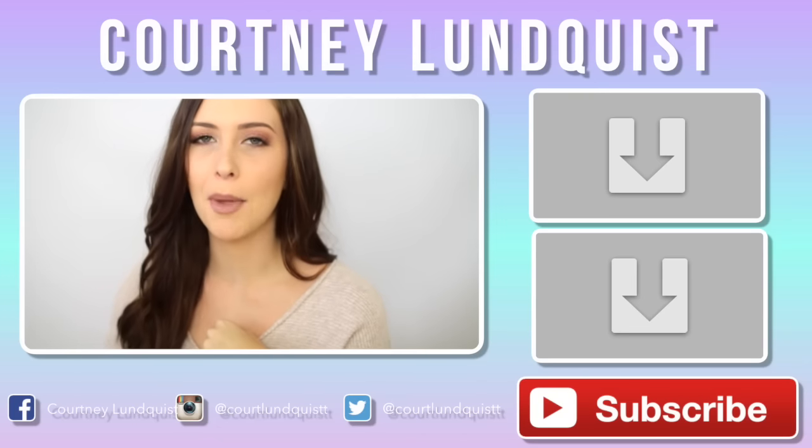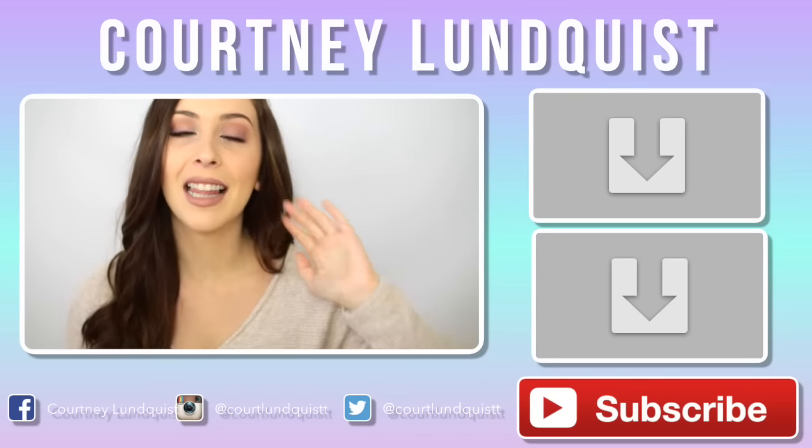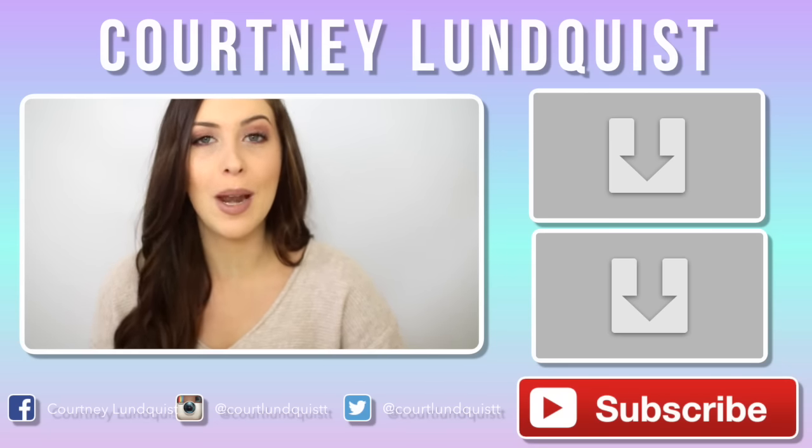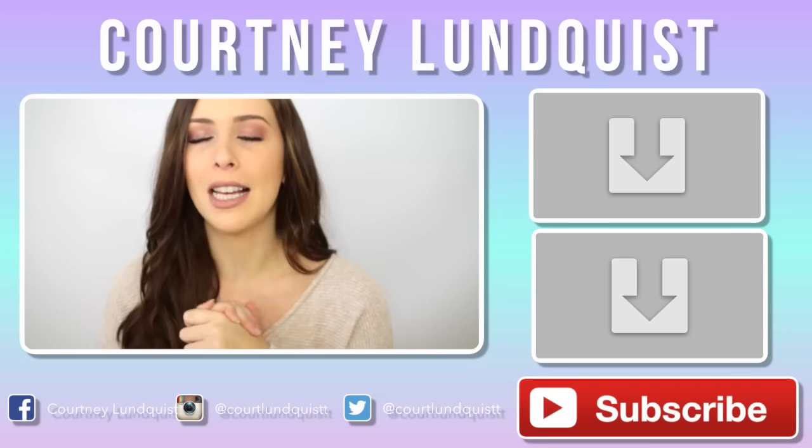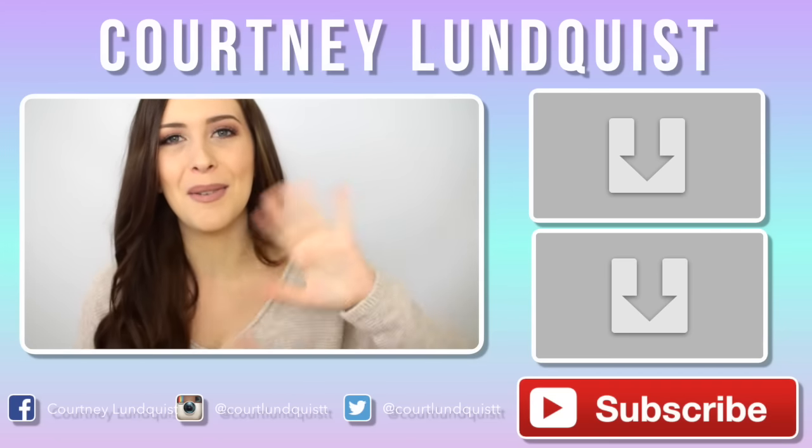If you made it to the end of this video, don't forget to let me know in the comments down below — I want to give you a little special thank you. Let me know who you want to see me do next, or if you like or don't like this series. If you missed my last videos, you can click on the side. I'll talk to you guys soon, bye!